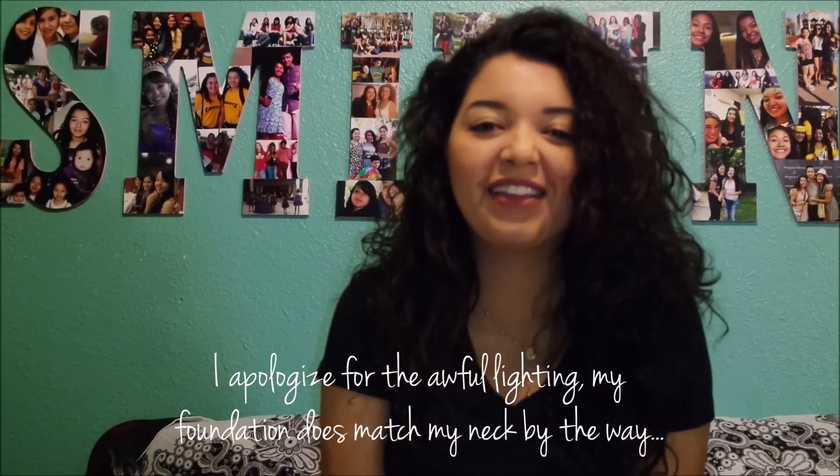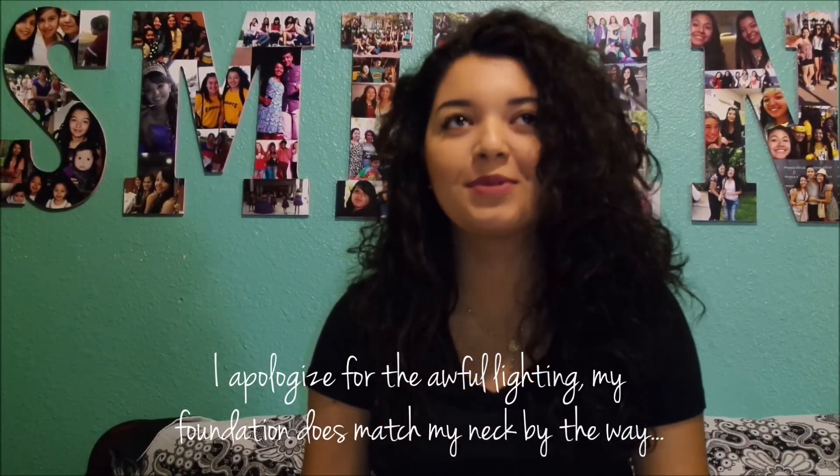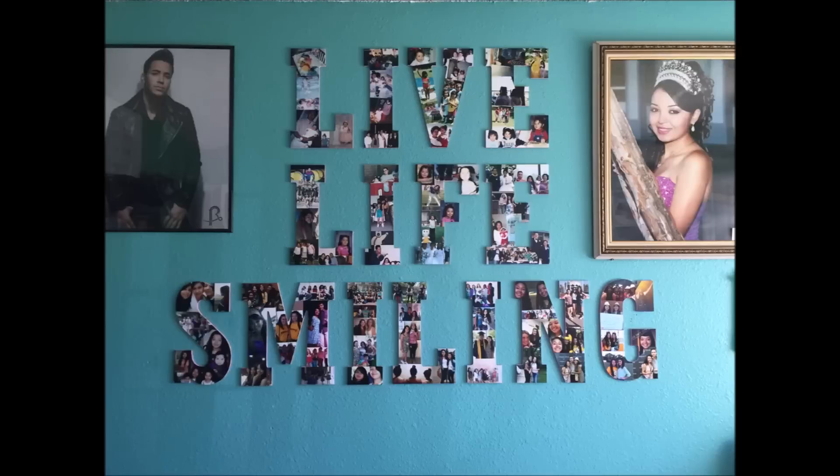Hi guys! So I finally have the long overdue video that I had promised a very long time ago for you guys. It's the DIY photo letters, the ones I had on my wall. I know a few of you had asked me how I had done my wall. I had actually done a periscope over the summer and I told you guys that I would upload that, but that never happened. I caught up with school and I finally had the chance to sit down and film a video.